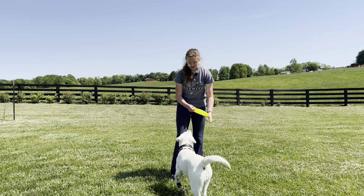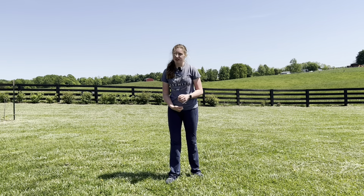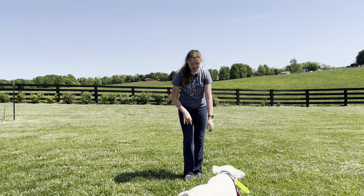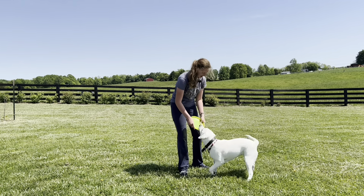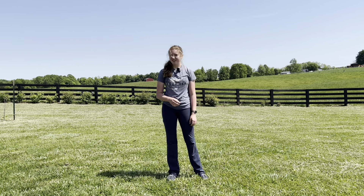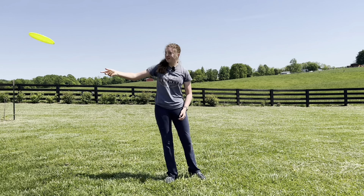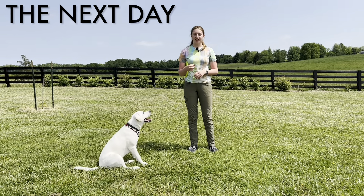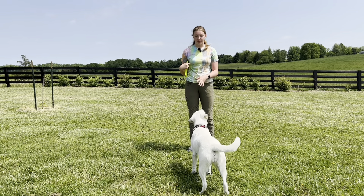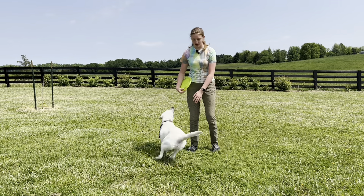As your dog starts to get the idea, you can kind of phase out the lure by not doing a complete circle — just starting and then lifting the toy or treat away, and they should complete the circle on their own. Now it is time to phase out the lure. As I lure Lisa into a spin, I'm going to stop my lure short so that she continues to circle on her own.